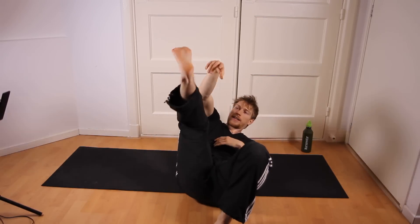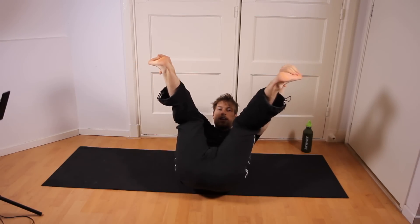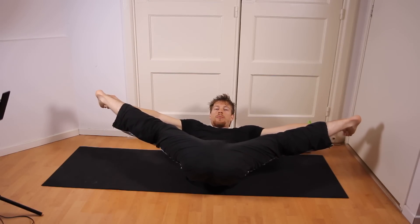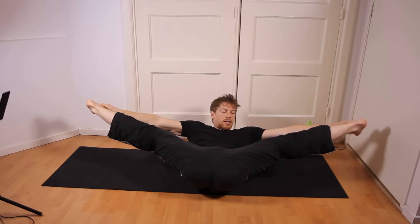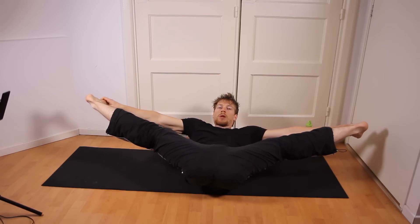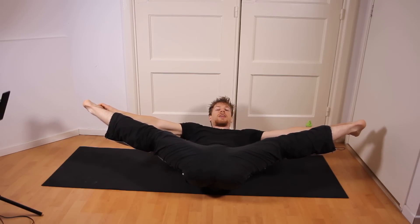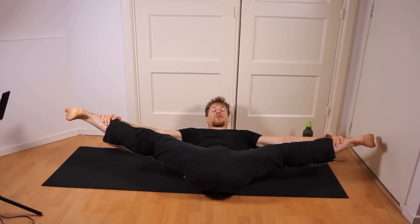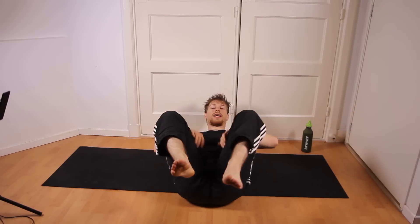Then the pancake stretch, which is another not-so-charming move. This involves grabbing your feet like so and pulling your legs apart. Now this is also pretty hard on the hamstrings, which is my personal problem area, and therefore it doesn't look as smooth. But this is actually a great stretch for your hips as well, and the inner thighs.